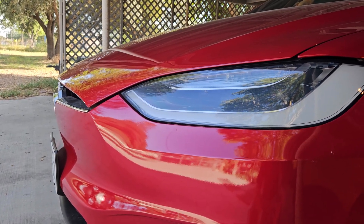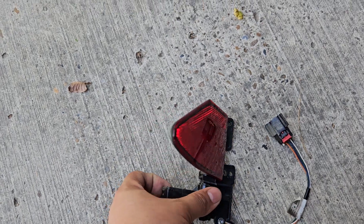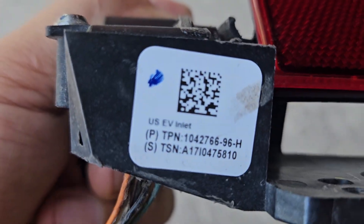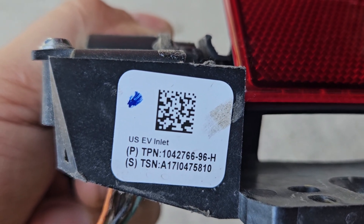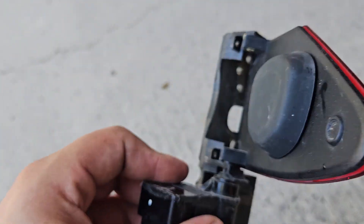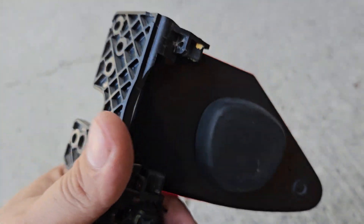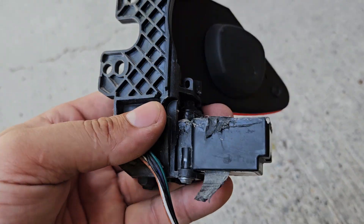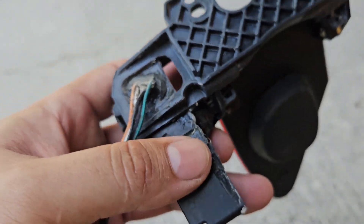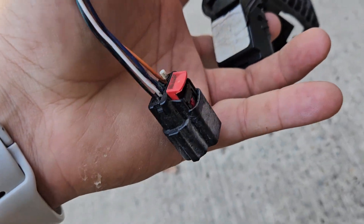Hello everyone, this is a video on how to replace the door actuator in the charger port for the Tesla Model X. This part was faulty and I bought a replacement off eBay. The part number is 1042766 — that's the part number you need for the door actuator. It's around $150 and it's a used part.